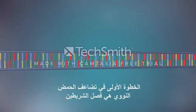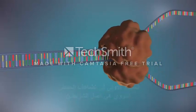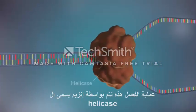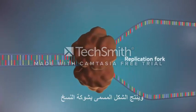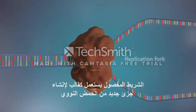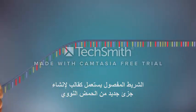The first step in DNA replication is to separate the two strands. This unzipping is done by an enzyme called helicase and results in the formation of a replication fork. The separated strands each provide a template for creating a new strand of DNA.